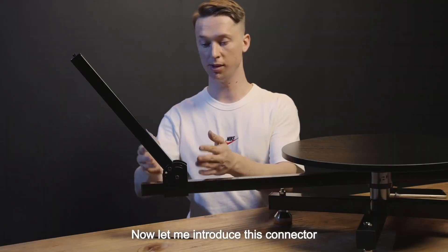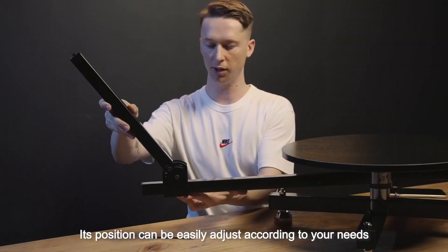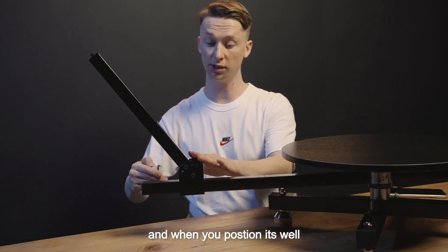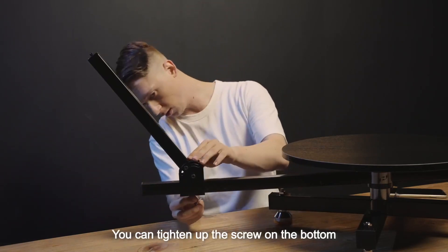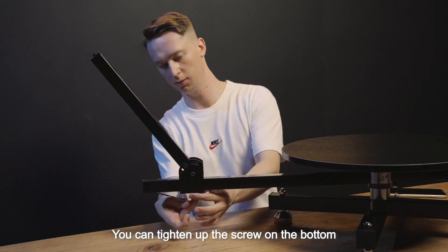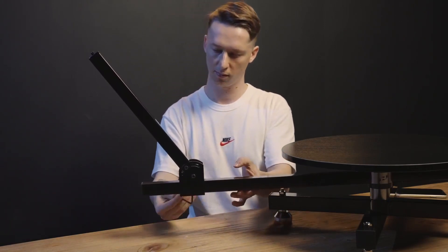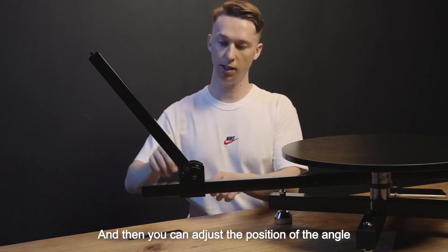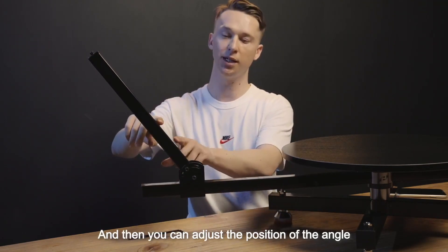Now let me introduce this connector. Its position can be adjusted easily according to your needs. When you position it well, you can tighten up the screw on the bottom. Now it's not moving, and then you can adjust the position of the angle.